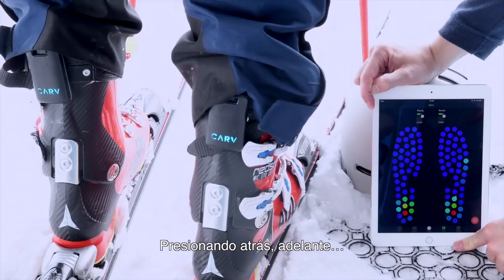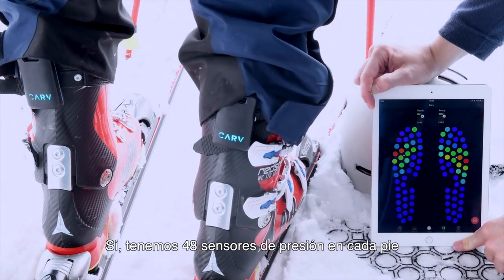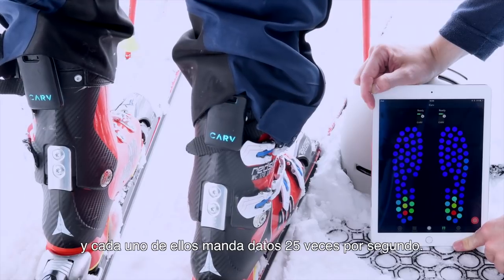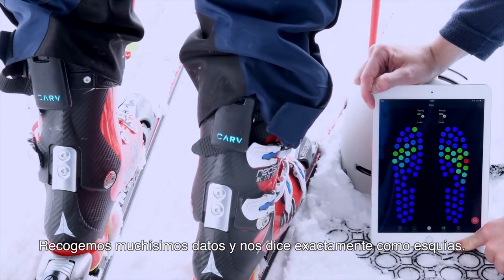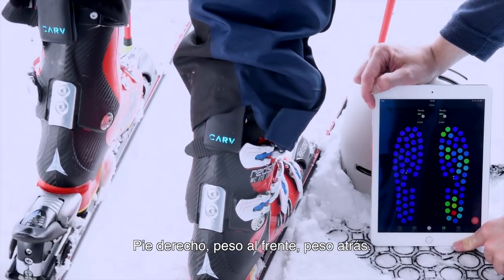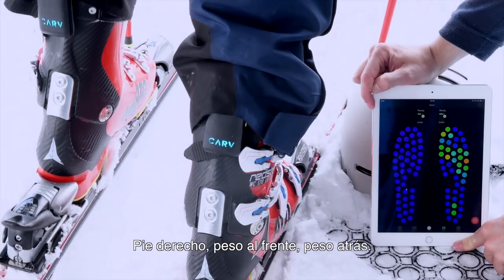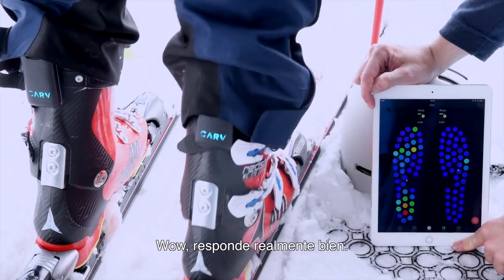So that's the back, front. We've got 48 pressure sensors per foot and each of them sends data 25 times a second. So there's a huge amount of data that we collect and it tells us exactly how you're skiing. On the right foot, nice on the front, nice on the back. There's this pitching — it's really responsive.